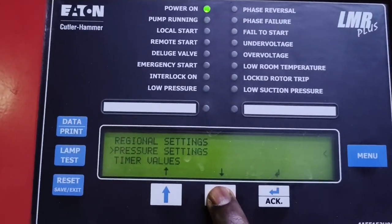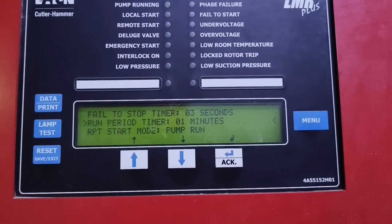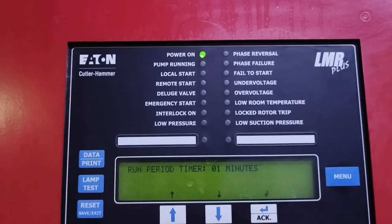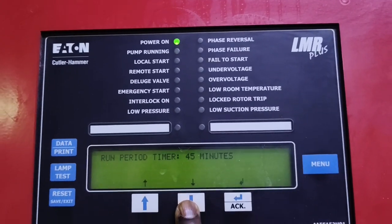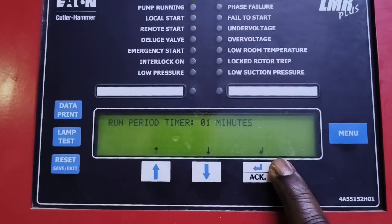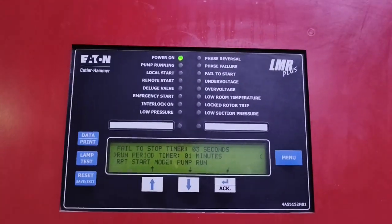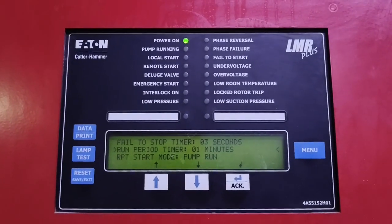Moving to timer values: the fail-to-stop timer is 3 seconds. Run period time is 1 minute — it can go up to 45 minutes, but we set it to 1 minute. So if the pump is set in auto stop mode, it's going to run for 1 minute, and if it's still achieving the same set-point cut-out pressure, then after 1 minute it will stop by itself.